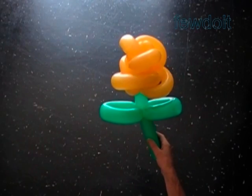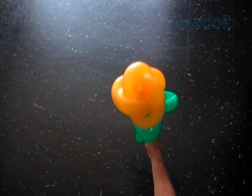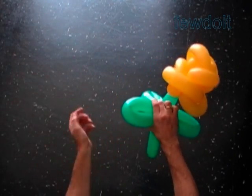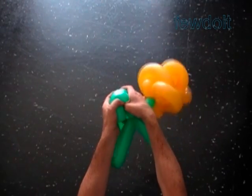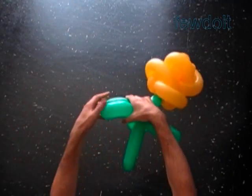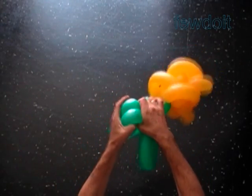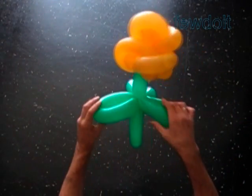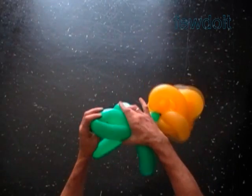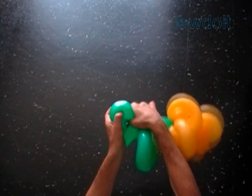It looks good — we can make it even better. We just have to shape the leaf bubbles. Bend one leaf at a time — hold half of the leaf in one hand and bend it with the other hand, just like that. Have to shape one more bubble — this one.